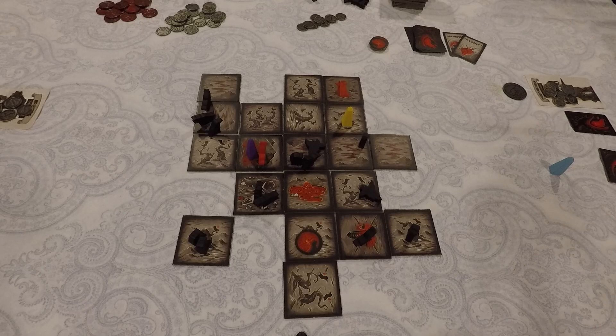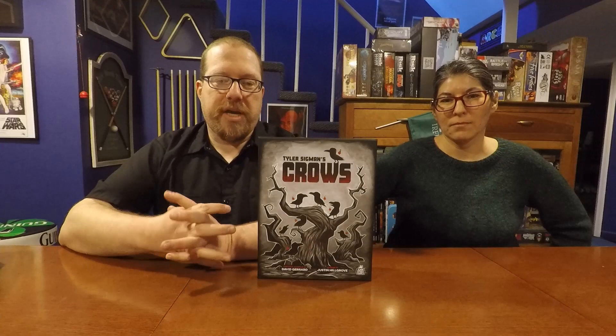You play until the Nightfall tile shows up. When it does, you replace it immediately, finish out the full round, then count up who has the most points. That player is the winner of Tyler Sigmund's Crows. Now we'll head back to the table to talk about how this game plays and feels, and give our review and rating.